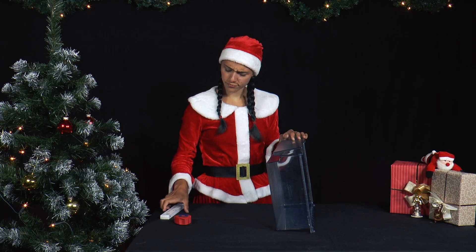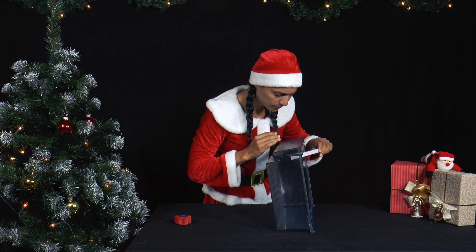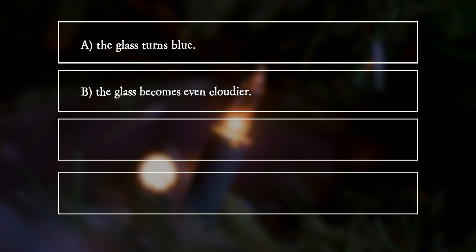What observation does Mrs. Santa make where the glue strip is? A: The glass turns blue. B: The glass becomes even cloudier. C: The glass becomes transparent.